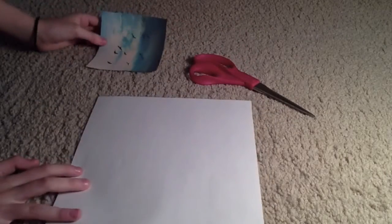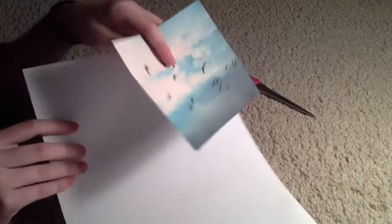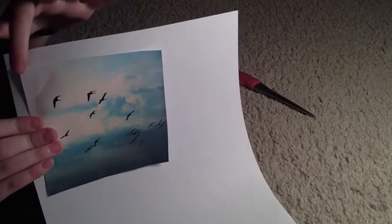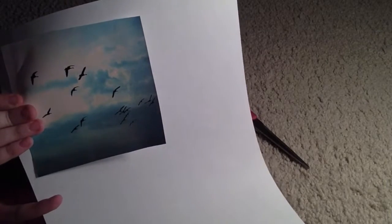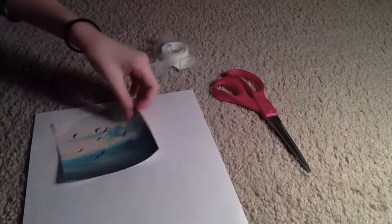So first what you want to do is take your photo and the paper and try to place it where it would look best — put it more in the corner and leave some white space there. You're going to want to leave a lot of space at the bottom to make it look realistic. Also take some tape so you can tape the photo to the back.